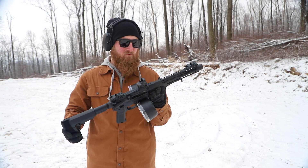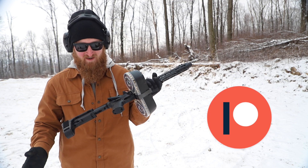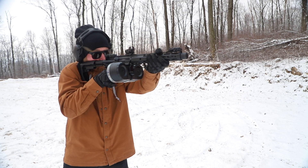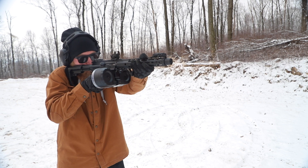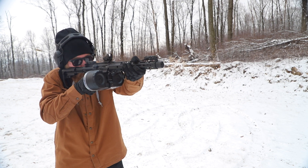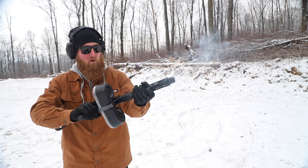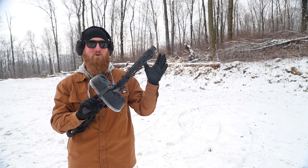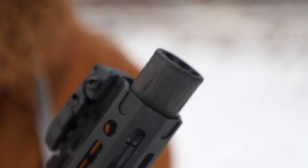5.56 is not the cheapest round in the world, so this is courtesy of all the patrons who support the channel over on Patreon — this mag dump is brought to you by them. That is warm. It is just cooking that coating on this muzzle brake.